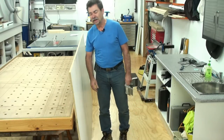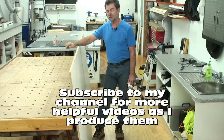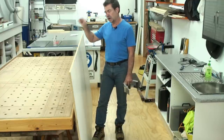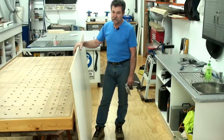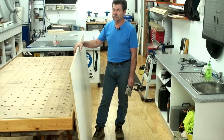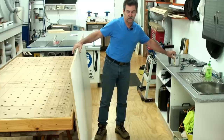Hi there, Dave here. Today I'm going to show you a little thing I've put onto my assembly table to assist in putting sheet goods up on there so I can cut them. This is a very easy little thing you can do — it's just a matter of a piece of timber and a hinge, and away you go. You've got something assisting you big time.